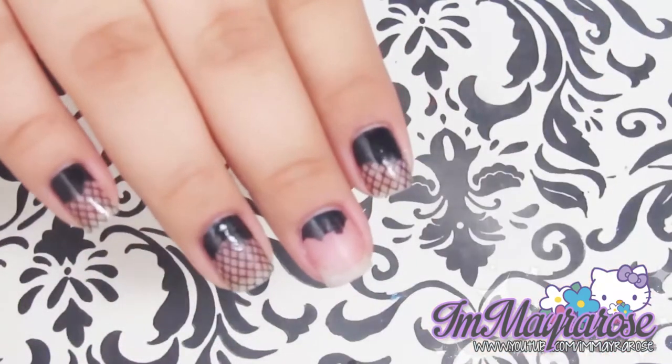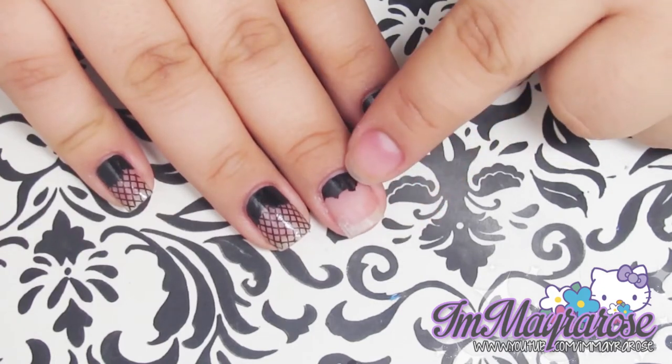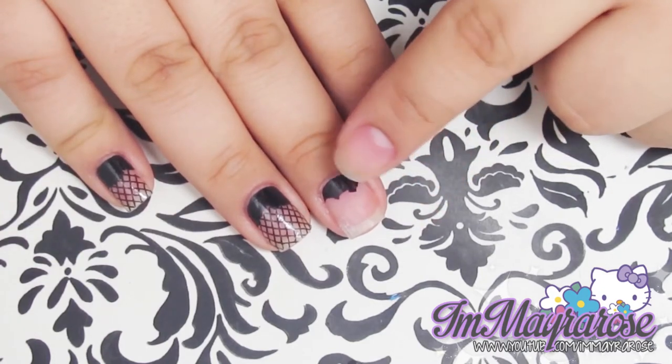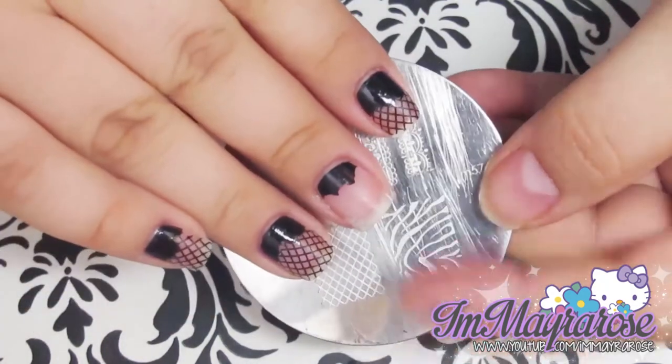And that is how it should look. If you want, you can apply the glue a little bit more to the tip so you have more black left on the back. I'm just going to be using the corner plate and use this image and stamp it on my nail.